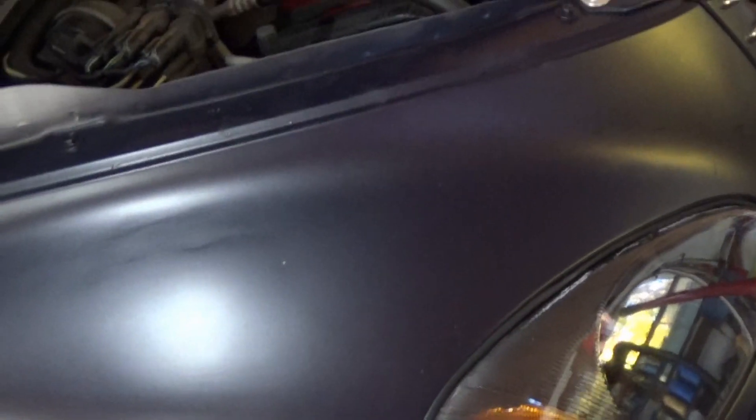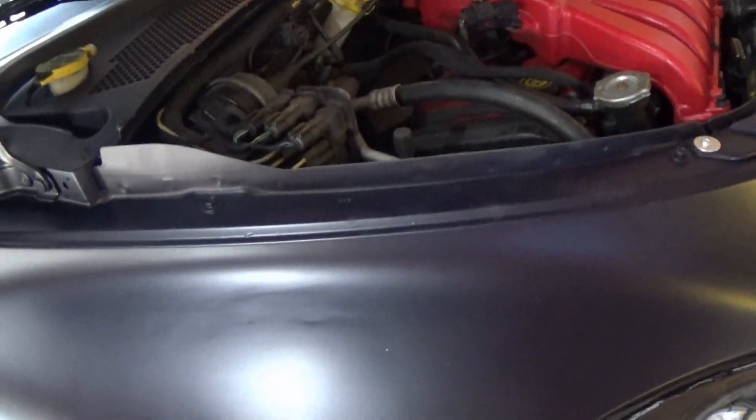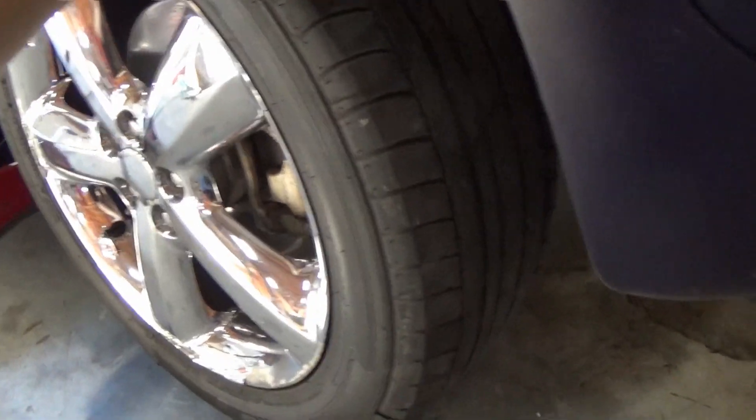I'm kind of a backyard mechanic and I don't always know exactly what I'm doing. But now that we've got those in, we can throw the wheel back on and put this thing on the ground. I'm so excited — now when I turn the wheel and yank on it, there is literally no play. It feels so solid. That is so weird — in the best way.